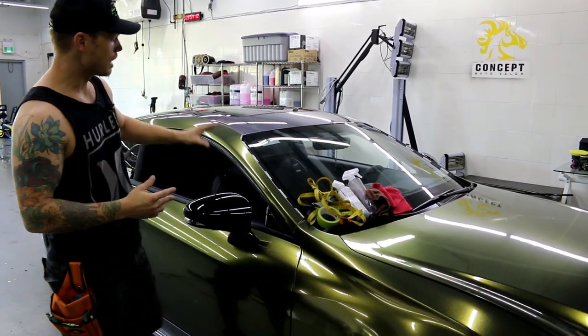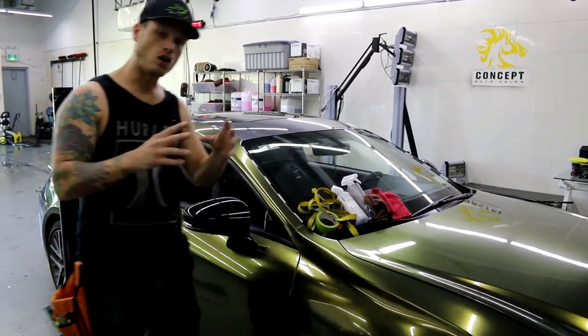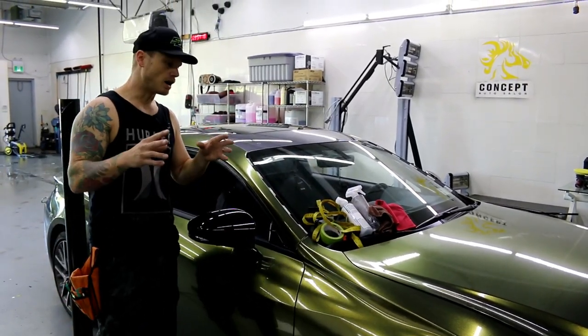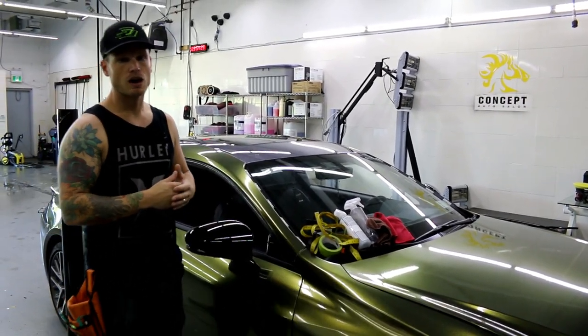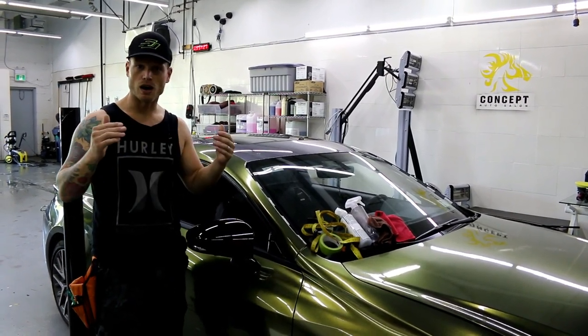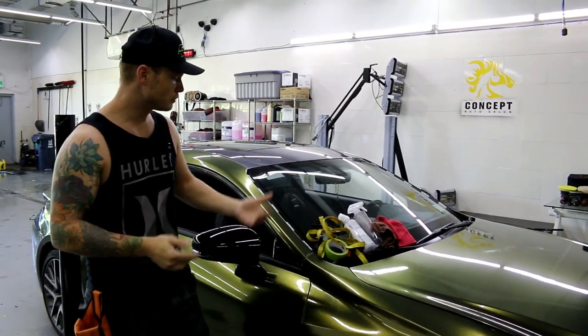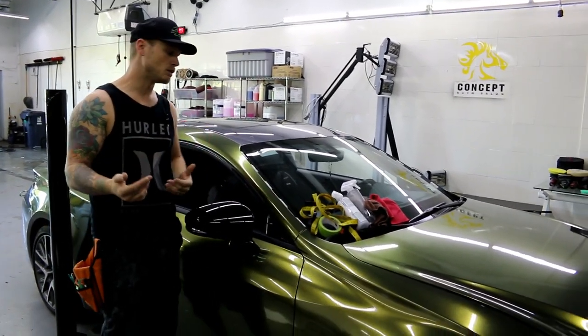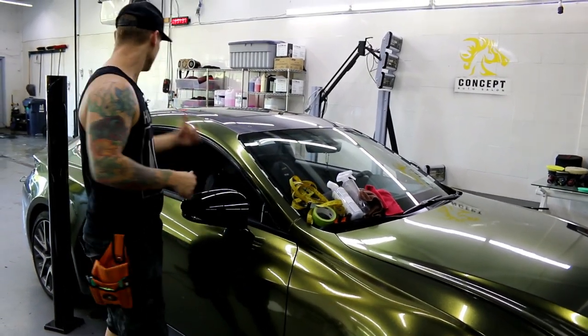We want to have a couple of things ready. We need measuring tape — I have a soft one here. All this stuff you can buy via the links in the description below. Also, if you're looking for disassembly videos, I have a new channel up — it might be called TK Wraps Disassembly or something like that. If you're interested in learning how to take apart cars, that's going to be there for you. All these tools are going to be in the description below as well as the vinyl.